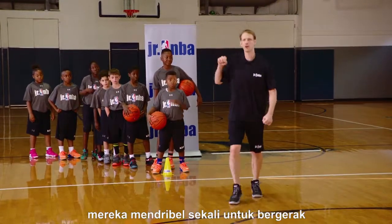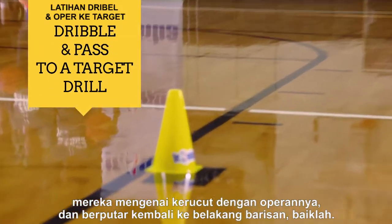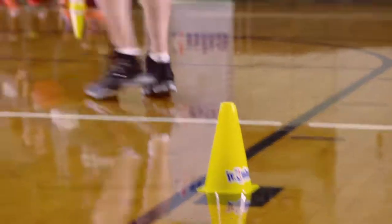We're going to start here. They get one dribble to get moving. They hit the cone on a pass and circle back to the back of the line. Here we go.